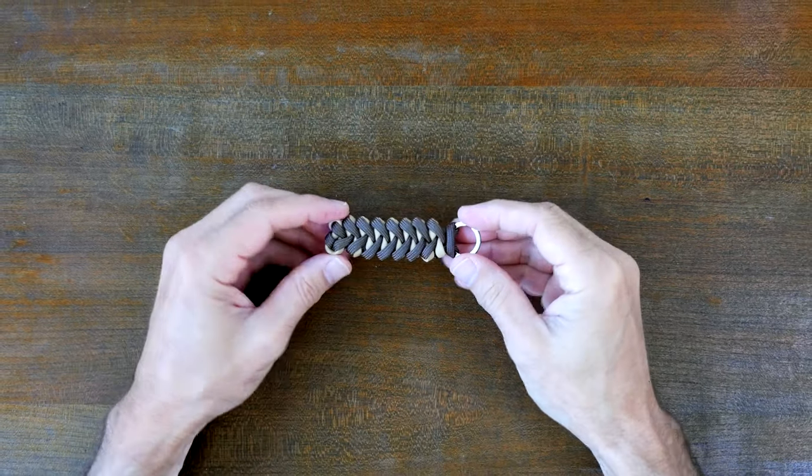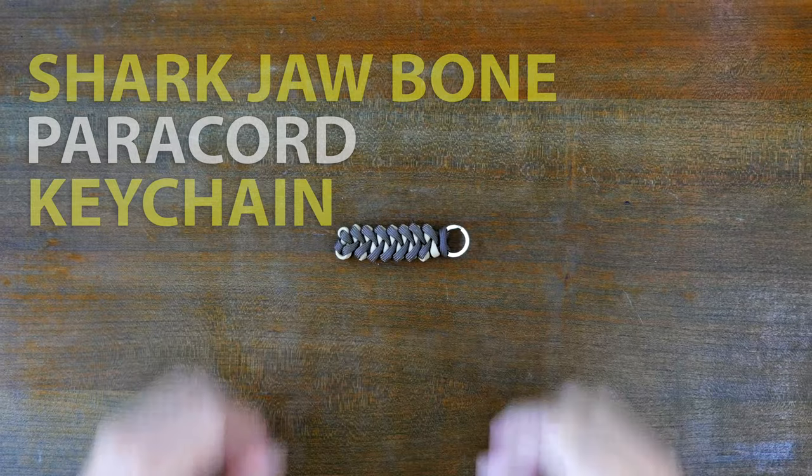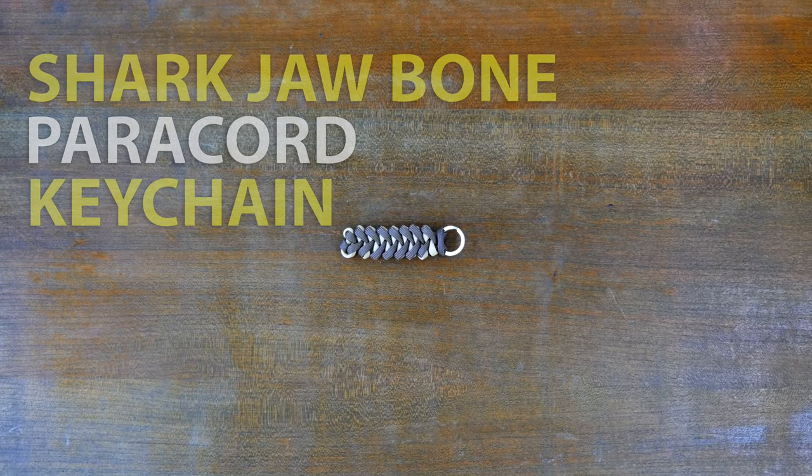Now that you're finished you should have something that looks like this — the shark jawbone paracord keychain. I hope you like this video. Here's a link to 7 Easy Paracord Keychains — I hope you check it out. Thanks for watching.